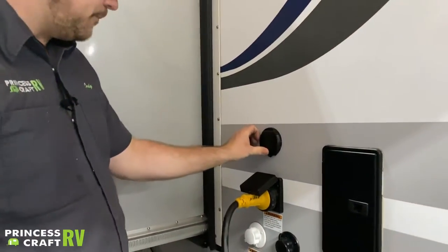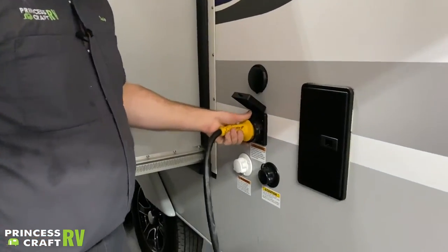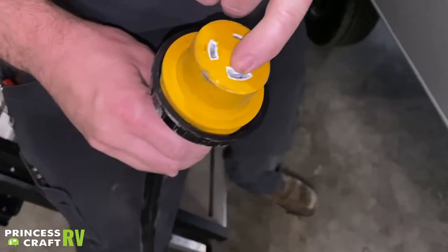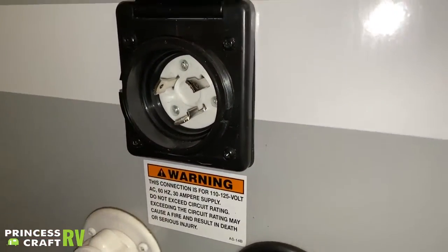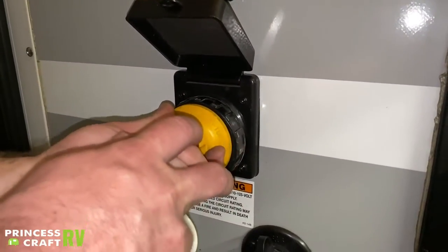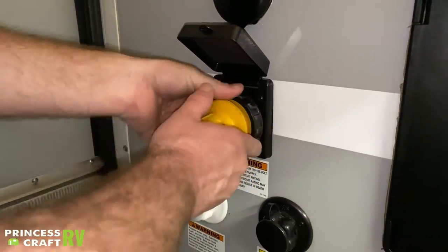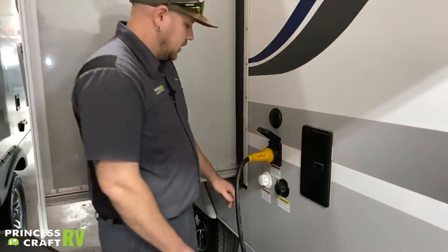Just below that we have your 30-amp service connection — three prongs, one of which is an L-shape. On the trailer side, match the two L-shape prongs up, push your cord all the way on, give it just a slight turn to lock it on, and then there's an additional lock ring that threads on to keep the cord secure to the trailer.